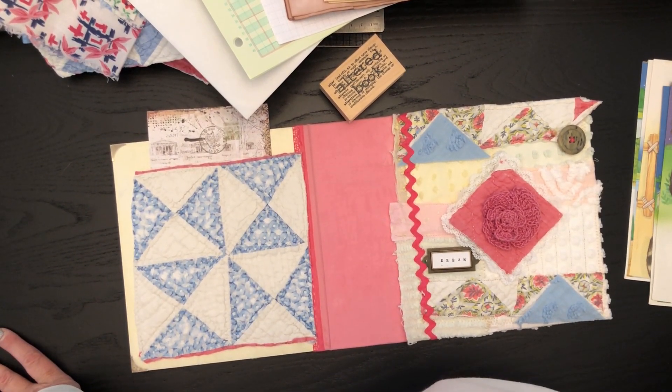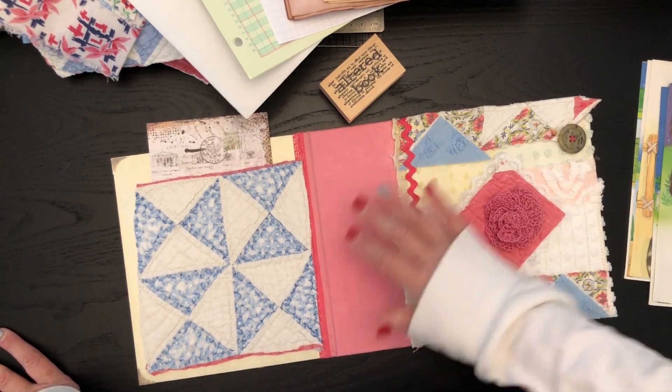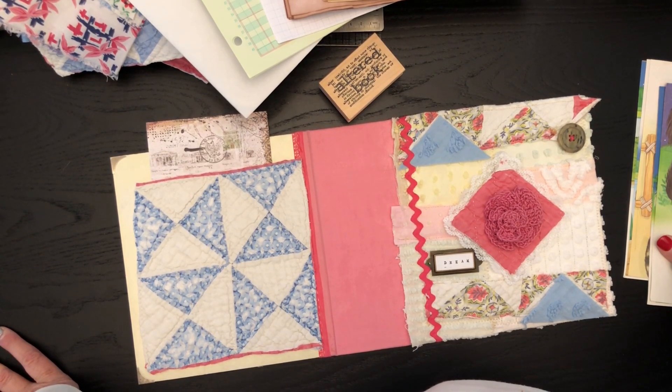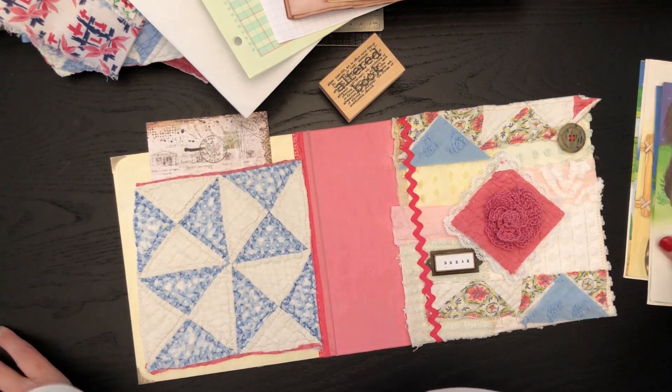I'll take you through picking out the pages for the signatures, punching the holes for the signatures, and then we'll put in the signatures. Then the fun begins because we'll make pockets and tags and all kinds of fun stuff.